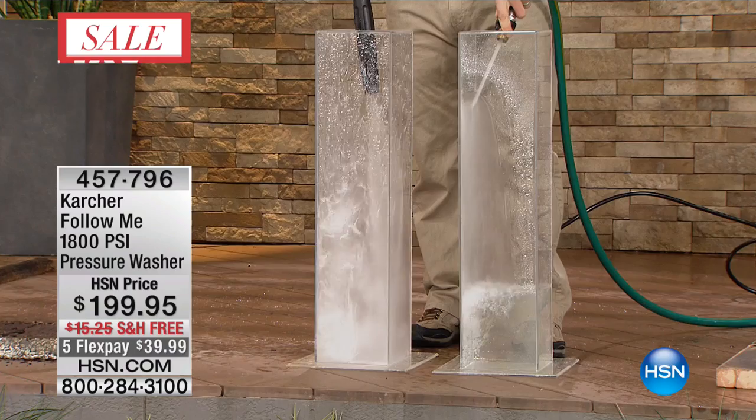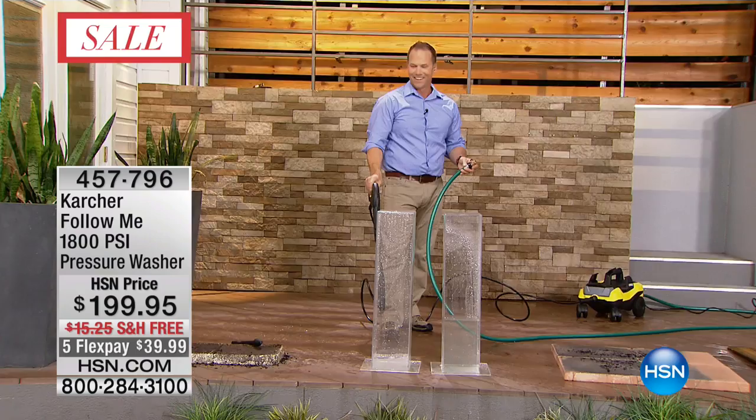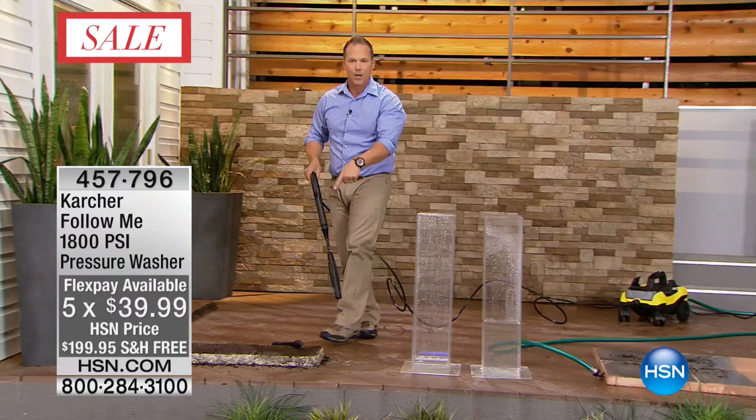Now here's the biggest myth — does a pressure washer use a lot of water? Look at that: over 80% less water. So not only are you cleaning your driveway, pathways, wood fences, siding, and your car — even cleaning the grill for shrimp on the barbie — but look at how much water you're saving. That's really impressive.